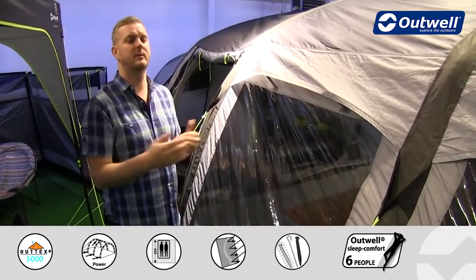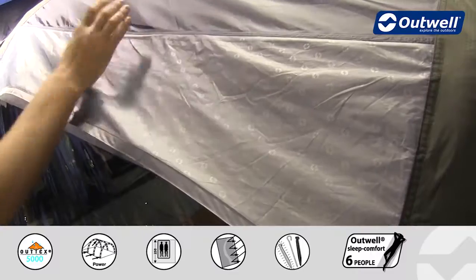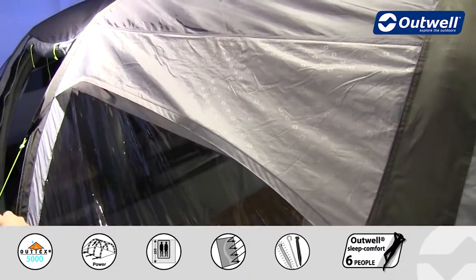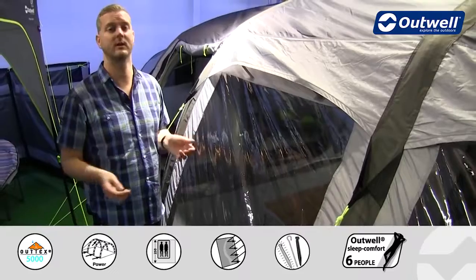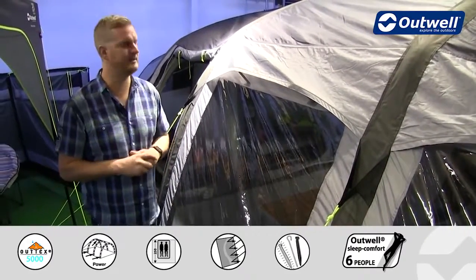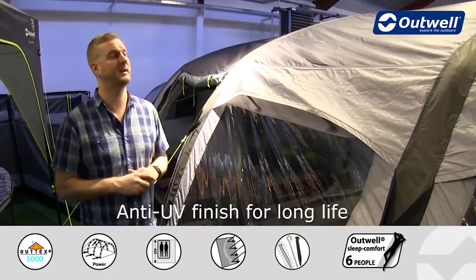The material we are using for our fly sheet here is our Outex 5000. This is a high quality taffeta polyester material which has a hydrostatic head of 5000 millimetres. It has been fully PU coated on the inside and it does have fully taped seams throughout as well, ensuring that it is completely waterproof even on really heavy rainy days. This fly sheet has also been UV treated to ensure even better protection under the sun.